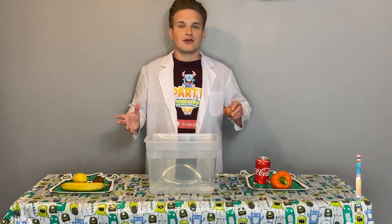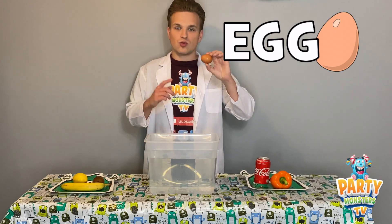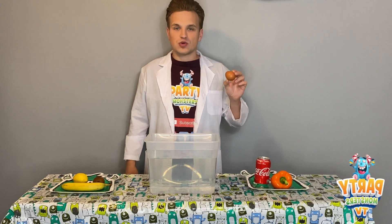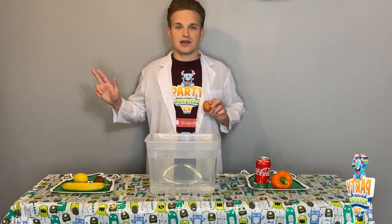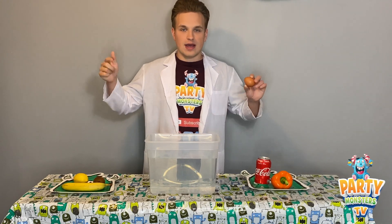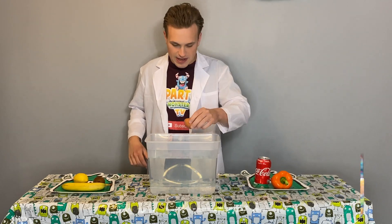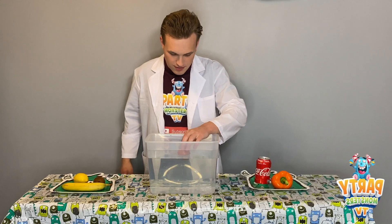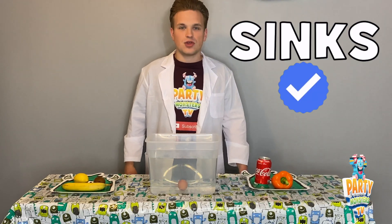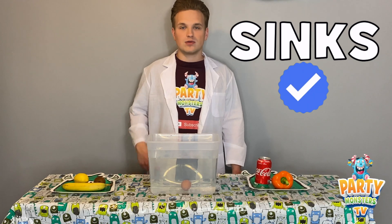The next one we've got is an egg — a raw egg, it hasn't been cooked in any way. Do you think it will float or will it sink? You've got three seconds, ready? One, two, three. Here we go, the egg is going in. And a raw egg sinks to the bottom. So if you said sink, well done — you are correct.